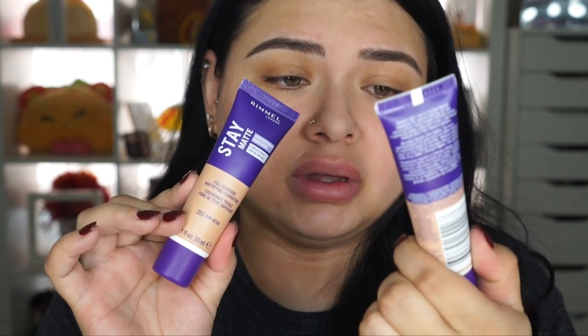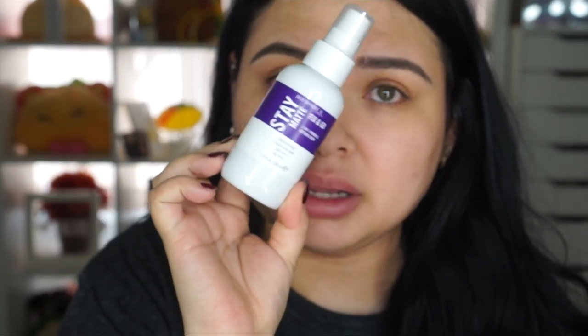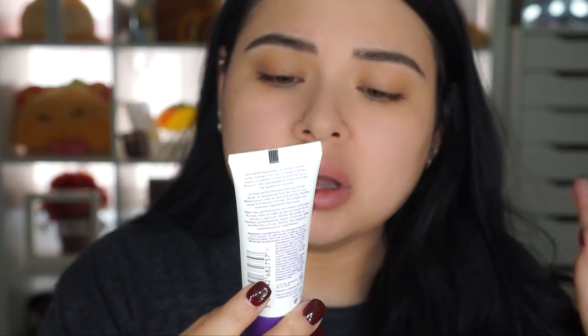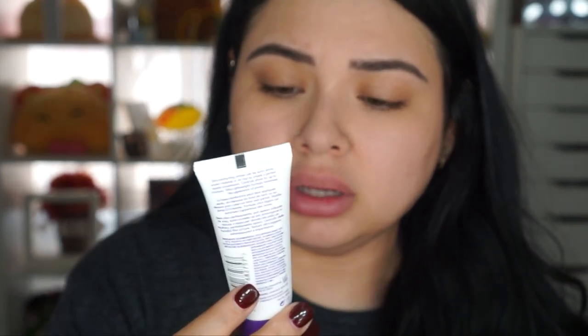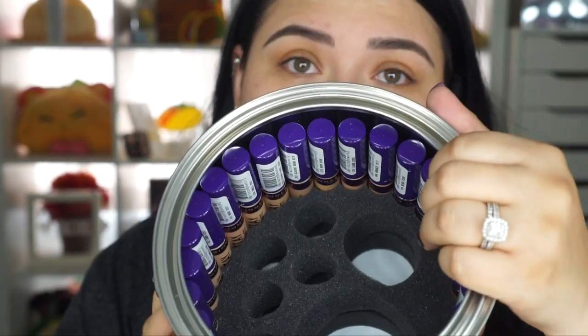I'm guessing I am 202 — this is the color Sun Beige. If it's too dark I can just add a little bit of the Light Buff. They also sent a Shine Control Luxe in Makeup quick dry oil-free setting spray, a two-in-one primer and setting spray, and a makeup primer that is mattifying, stay-bad shine controlling, pore minimizing, hydrating, and feel-smooth skin. Then they also sent four powders and concealers.